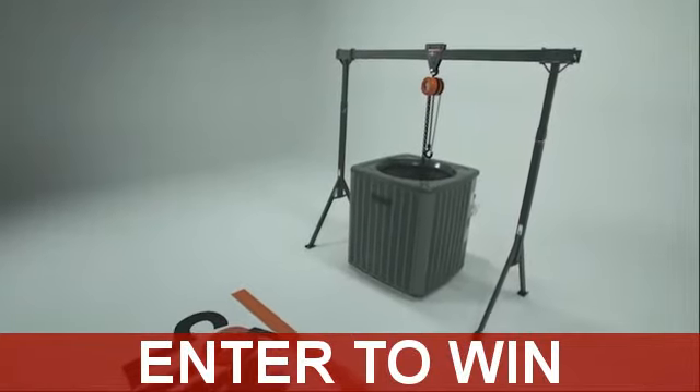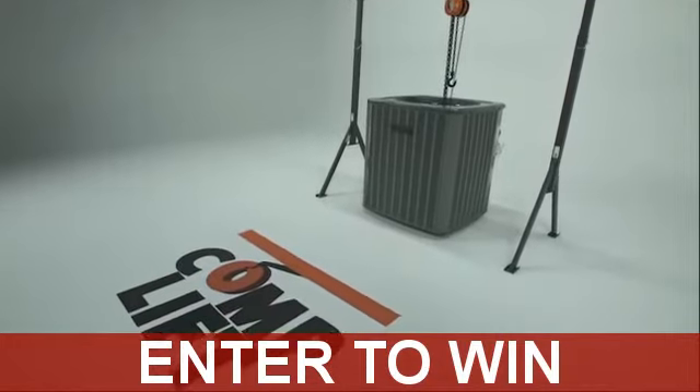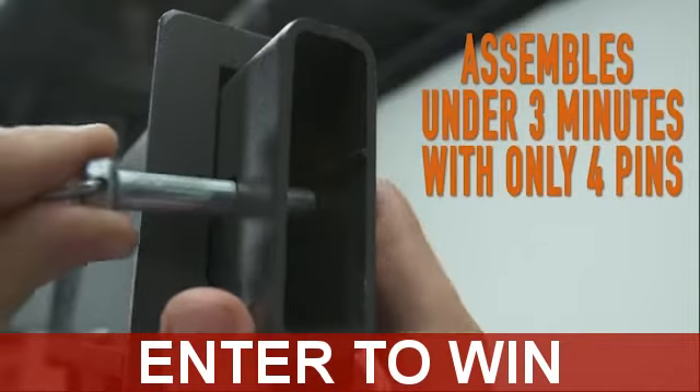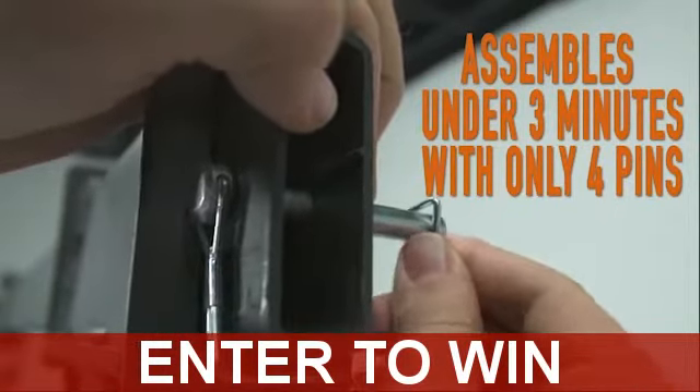Introducing CompLift — a unique, lightweight, portable gantry-style crane that turns multiple two-man lifting jobs into a one-man job in seconds. No tools are required to put CompLift to work for you. It assembles with only four pins in under three minutes.